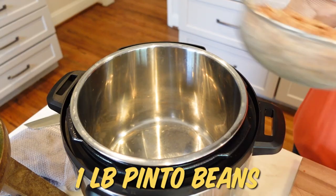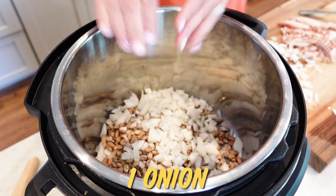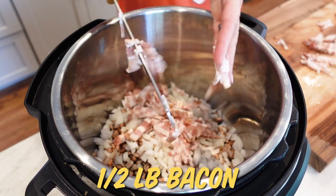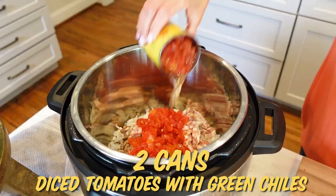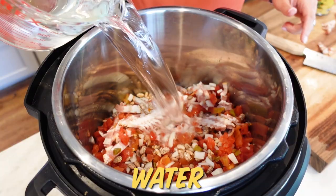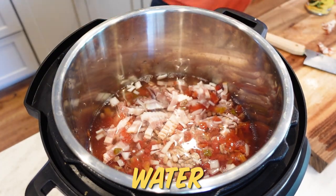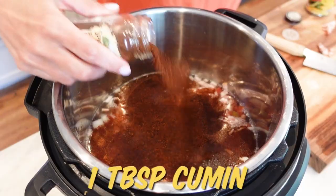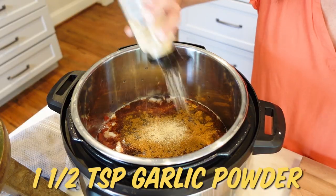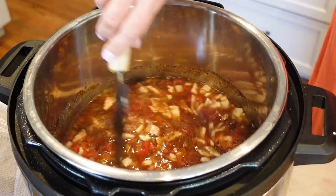I'm gonna create a whole other batch starting from scratch — everything literally just gets dumped straight in. We've got our rinsed and drained beans, then some chopped onion and a half a pound of bacon. To that I'm adding two cans of diced tomatoes with green chilies, then water — though you could sub in some chicken stock or chicken broth. We're flavoring it up with a little chili powder, cumin, and garlic powder.